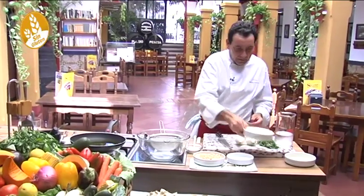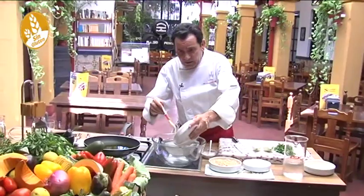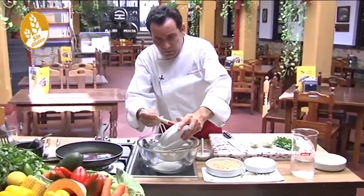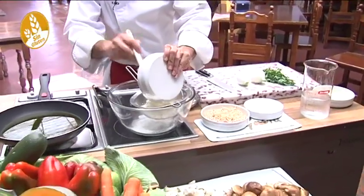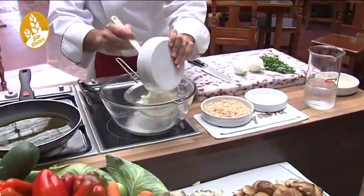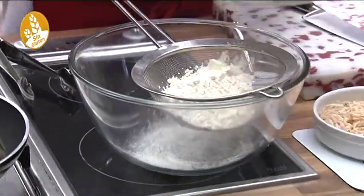I'm going to prepare all the batter with all the ingredients except the shrimp — I'll add that once the batter is cold. First I'm going to add the dry ingredients, which is the flour, and I'm going to sift it so it's easier to combine with the water. Since these flours are very refined, they come very fine, so it's always a good idea to sift them well through a strainer.